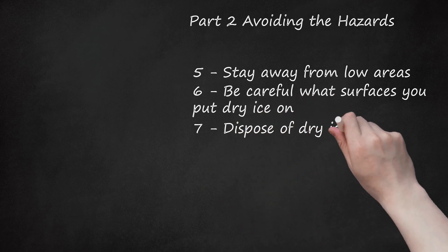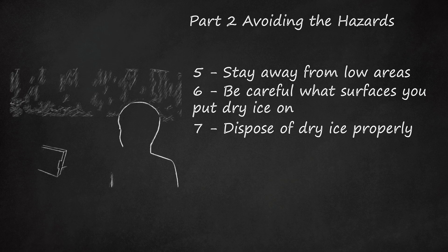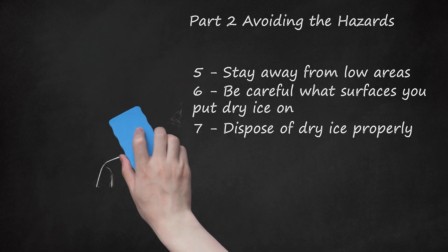Dispose of dry ice properly. The best way to get rid of unused dry ice is to let the unused portion continue to sublimate. Make sure the area is well ventilated while the dry ice continues to disappear. Don't put dry ice down a sink or in a toilet, as you may destroy them. Similarly, don't put dry ice in a trash can or leave it where it can accidentally be picked up or touched by someone who doesn't know it's dry ice, as it can burn them.